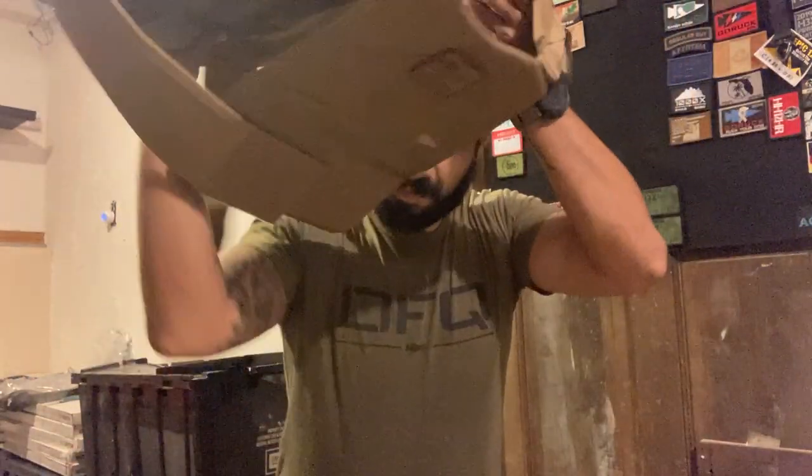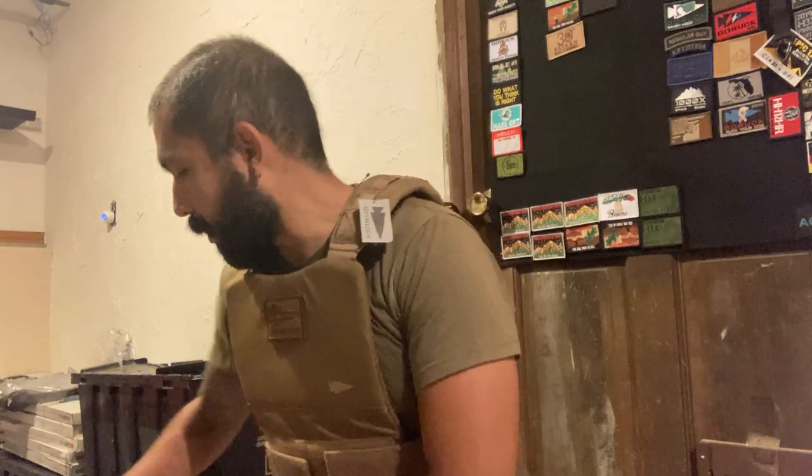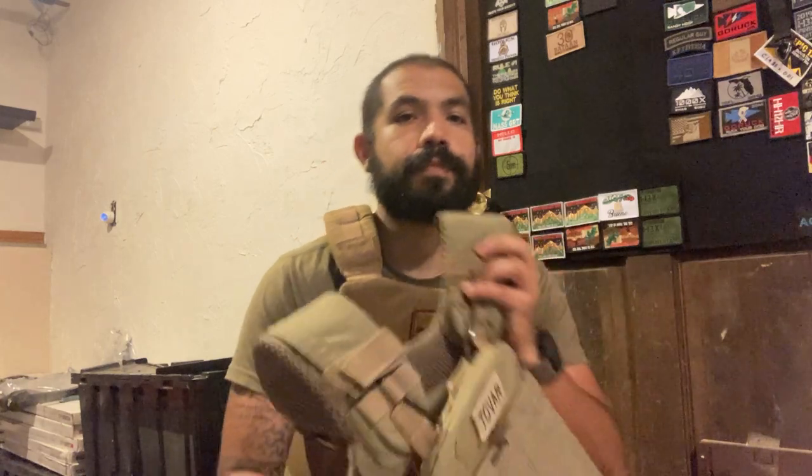Today we're going to be reviewing a piece of training equipment: the GoRock weighted vest. I just came back from running six miles in it. I just removed the plates — these are the Rogue plates it's compatible with — so I could have easier handling of the product while showing you the review.